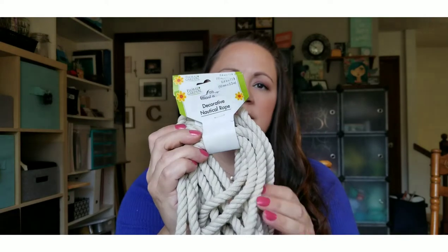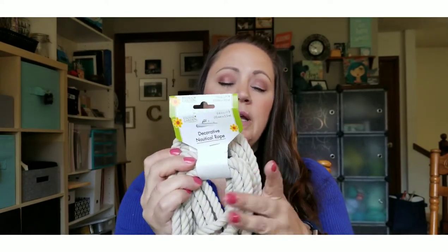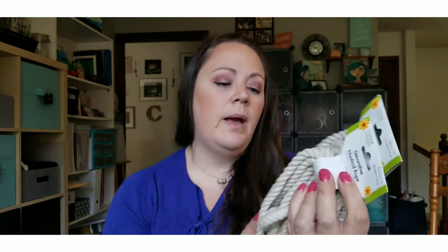Moving on to the craft section — I stopped there for a few things I needed and found some new things as well. First, I picked up more of this decorative nautical rope. It's a cotton-feeling rope, lighter in color than jute. My Dollar Tree has been out of it for a really long time so I just picked up a couple to have in my craft stash.